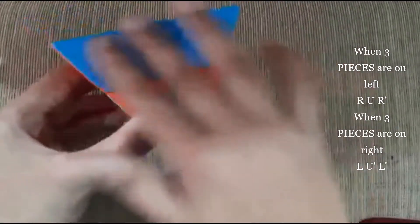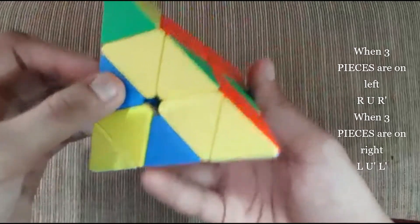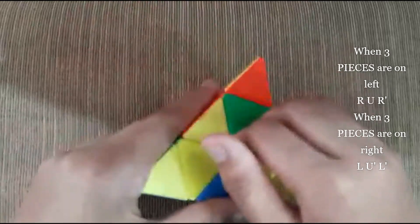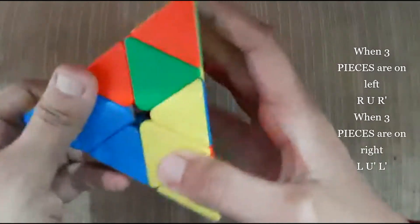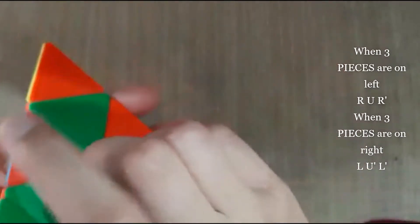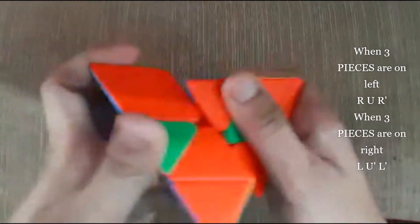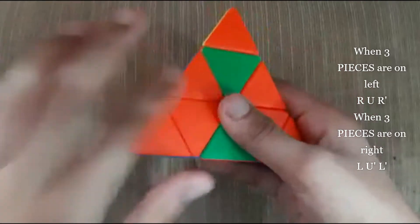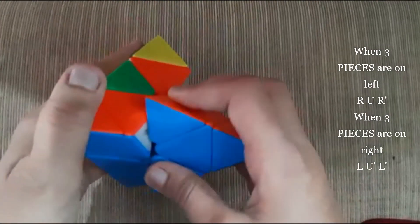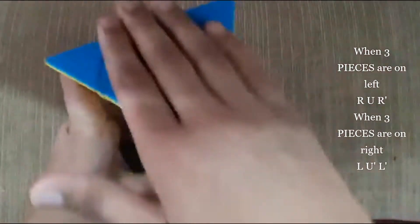So when you do that, the piece over here gets replaced with the piece over here — the blue gets solved over here and the green gets solved over here. So here there is a blue piece — you just need to turn it and see which color it matches. So it gets matched over here, so it's on the right and you need to do the left formula: left, then UI, then left I. This gets formed, and then there's a blue piece over here. Make the orange match with this orange — it's on the left so you need to do the right formula: R, U, RI. When you do that, the first layer gets matched and the blue gets matched totally.